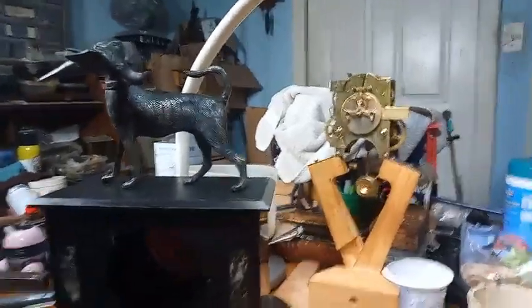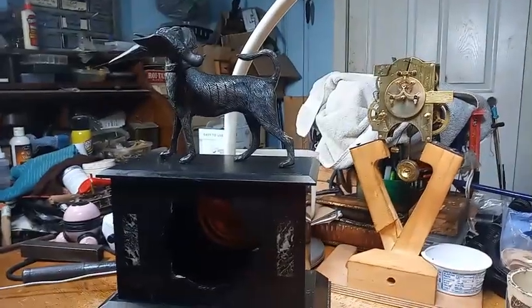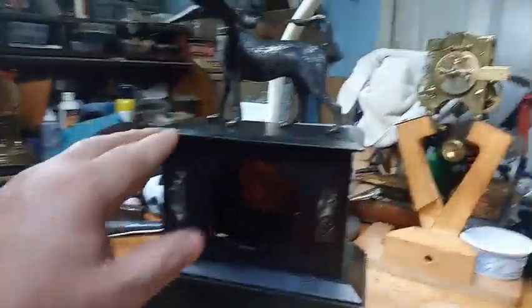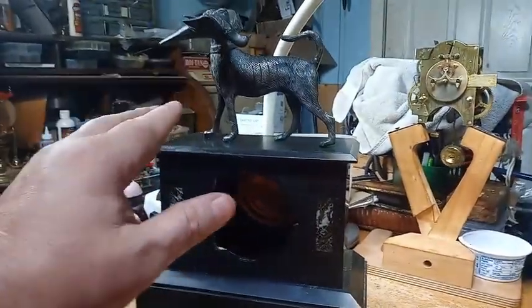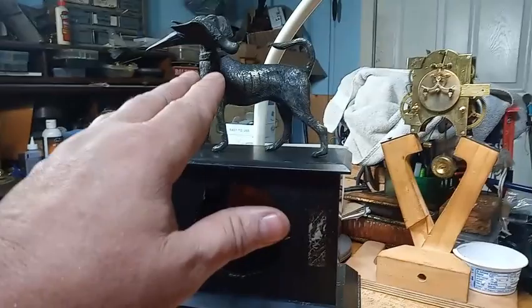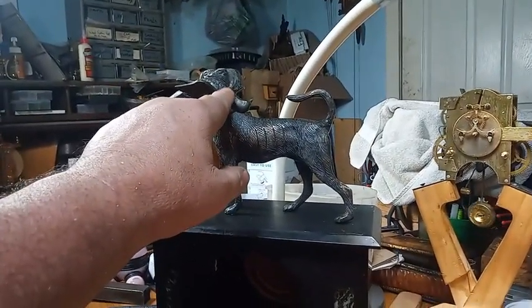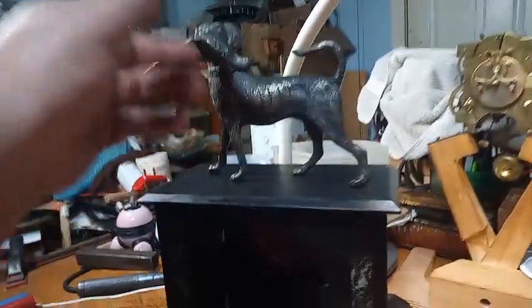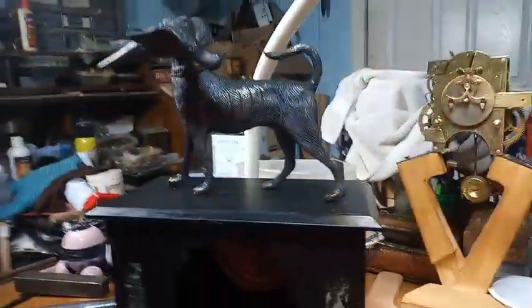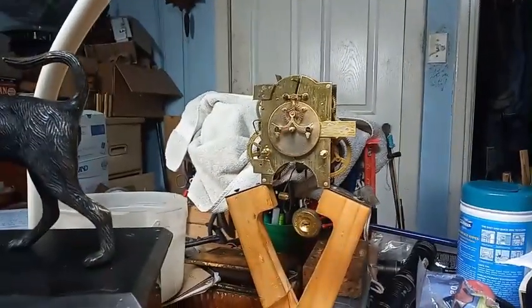This is a preview of an upcoming video I'm going to post in a few days. This is an antique Ansonia clock — the only one I've seen like it — that has a bird, a dog on it. It's got a dove, I believe, with something in its mouth. It has a Brocot escapement.